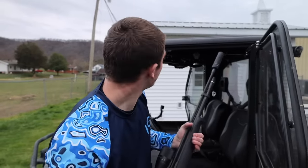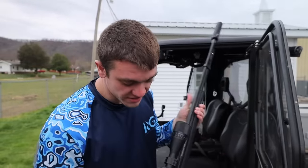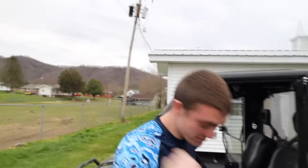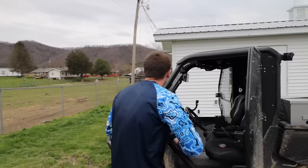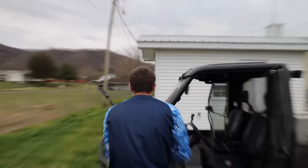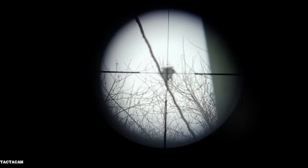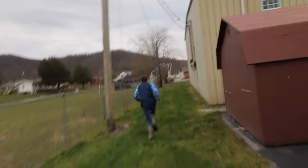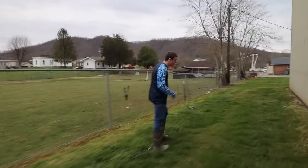All right guys, we're out here doing some pest control. We've got pigeons aggravating my church to death and we're hunting with a scope cam and the suppressed air rifle. They're right there on the power lot — here we go, we're going for our first one. Let's go get him — oh no, he's gone.